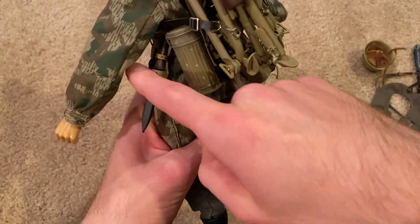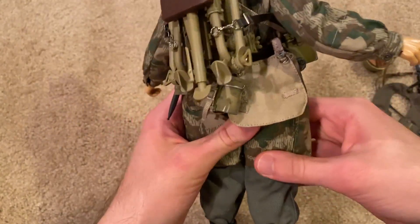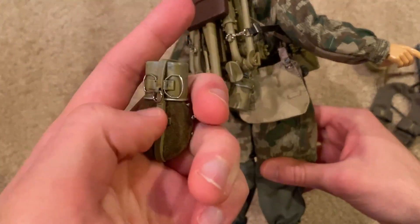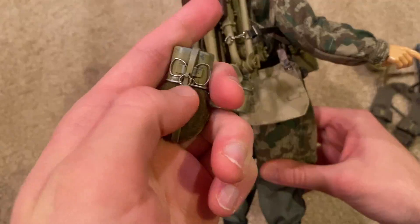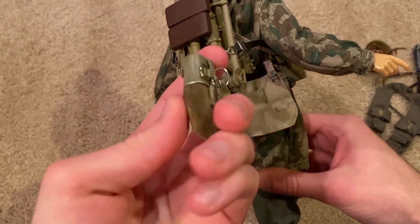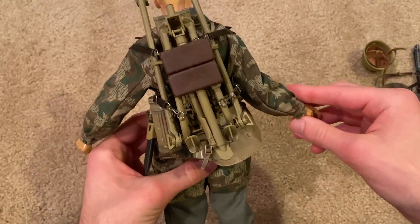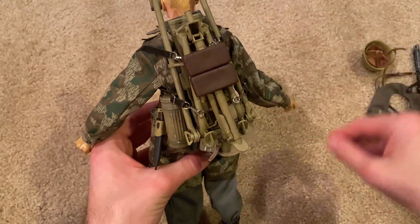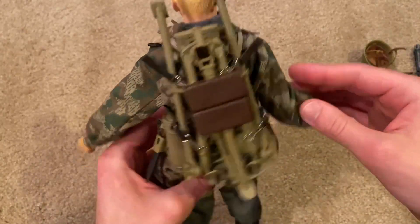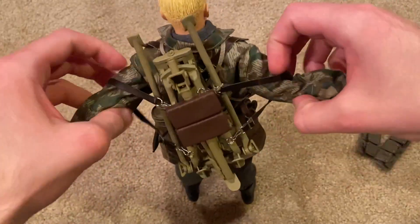We've got a knife back here, gas mask canister, bread basket, mess tin, and it does come with a canteen as well. But it's really hard to get this one on that little clip — that clip wasn't there for some reason, so I'm not really sure how to attach it and I've left that off for the time being. Of course the main attraction here is the MG Lafette mount, which is very nice.